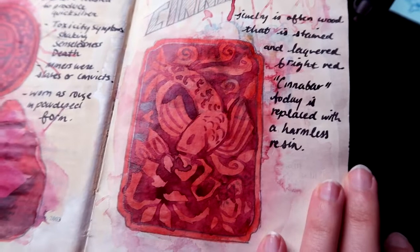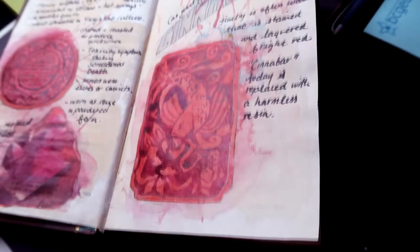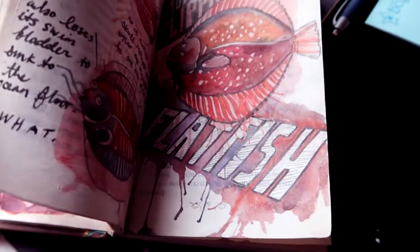So if you are a ten-dollar-tier patron, one of you is probably going to get this page. Somebody's gonna get a flat fish because I try to give away my favorites, my best ones.